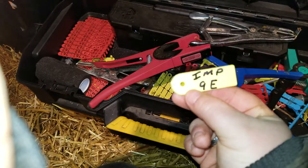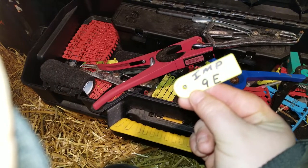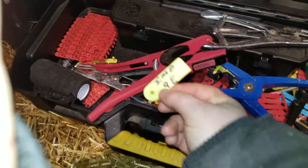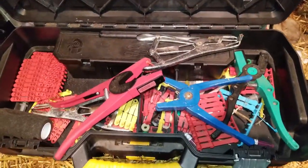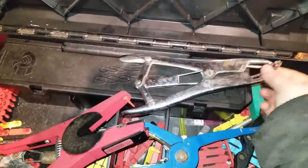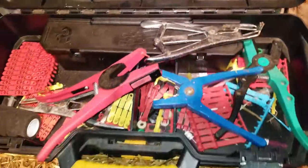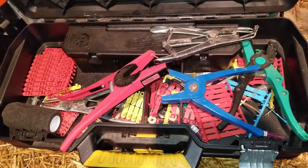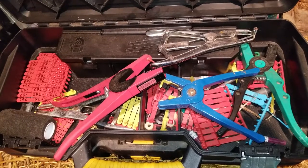The key thing about the All Flex tags is they aren't good for newborn lambs — I wouldn't use those on a lamb any younger than about six months old. So again, that is my tag box. Of course you've also got your elastrator and rings. I do all of my processing within the first two days, usually within the first 24 hours.